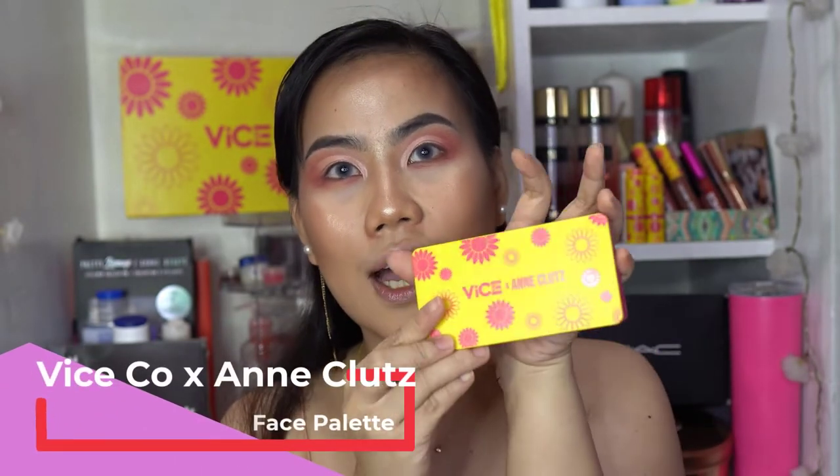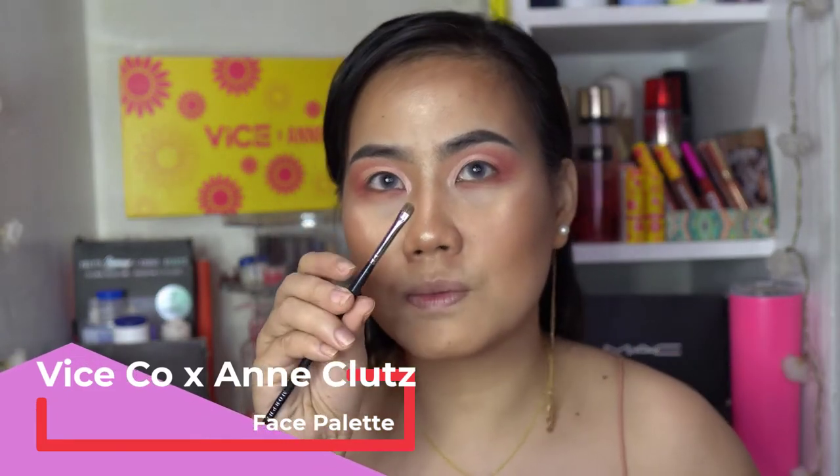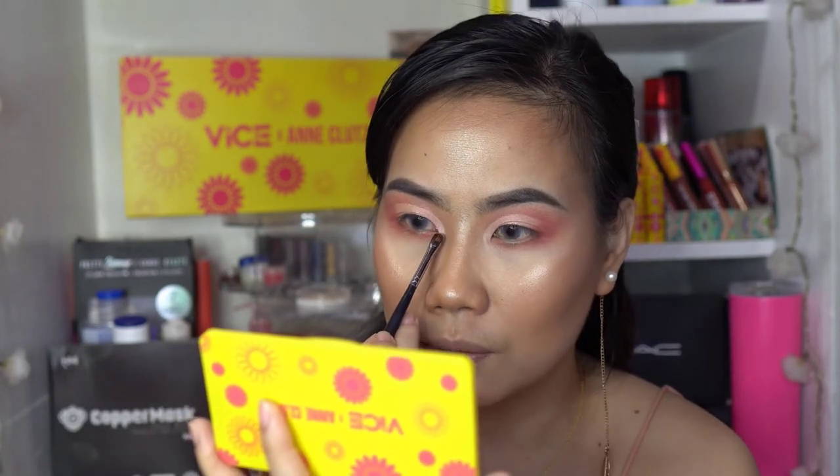Using the sheer shade from the Vice x Includes face palette, get a small brush and apply the light shade on the inner corner. Then I'm gonna use this Vice x Includes soft gel liner in brown and apply that on the waterline.